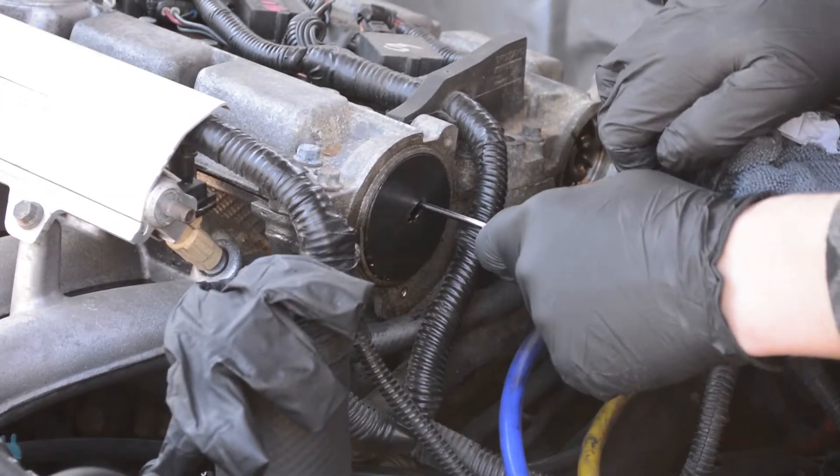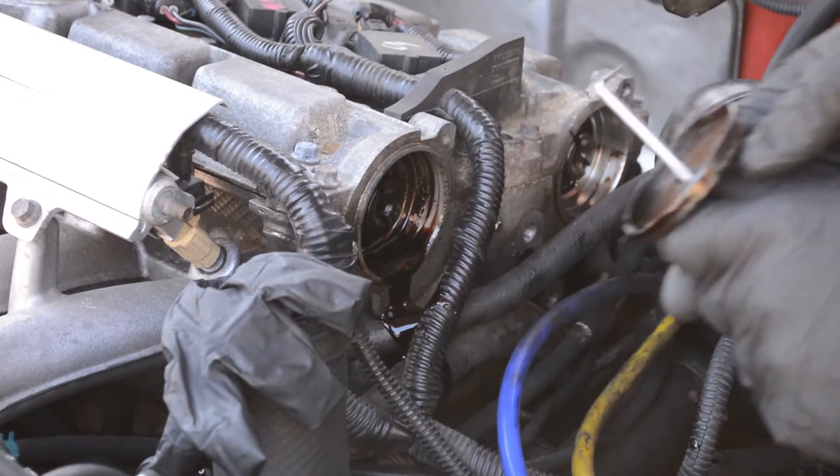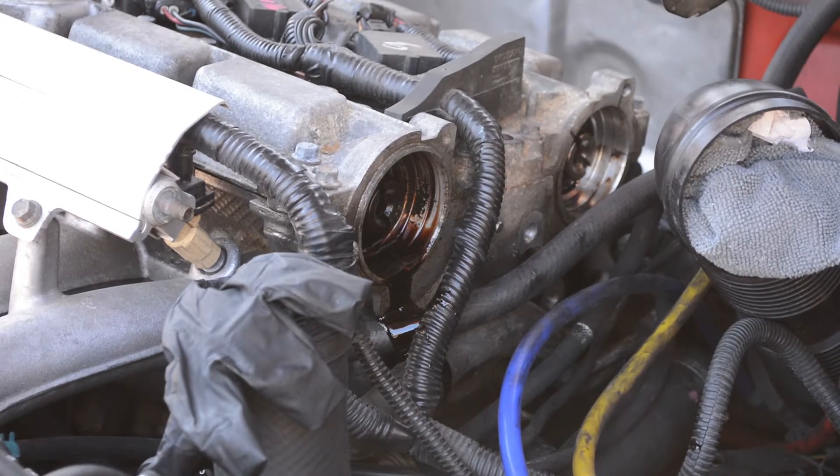Today I'll be replacing the rear cam seals on a 2000 Volvo V70 with a 2.4T. This is a little different than the earlier 850s and V70s as this doesn't have a distributor, so that's why I'm making this video versus other ones that cover those earlier engine models.